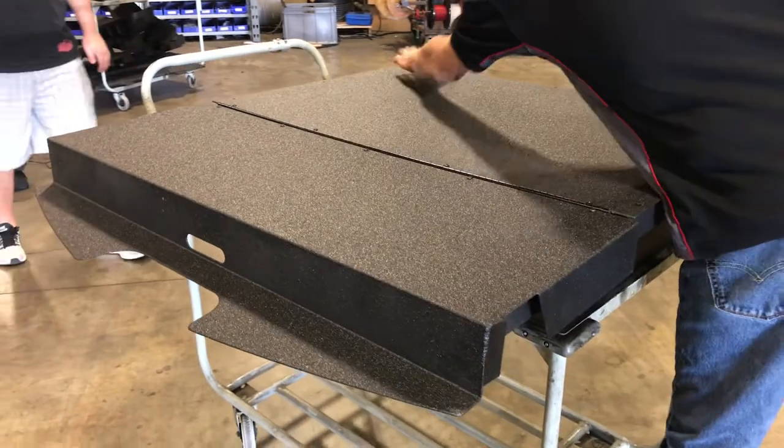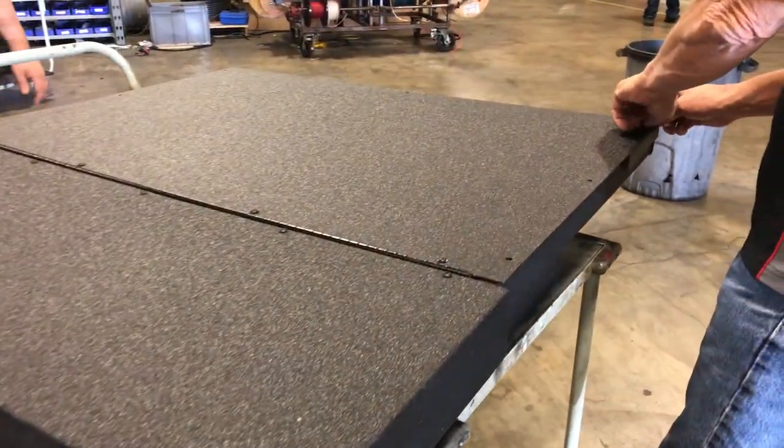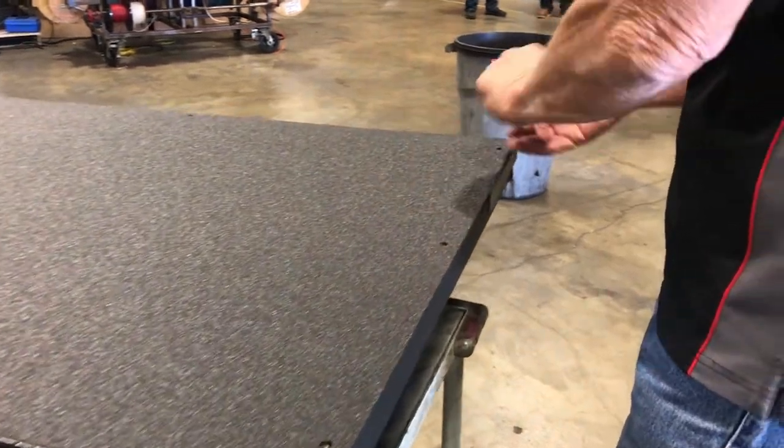Remove the 10-32 button head bolts and washer securing the false floor cover to the frame. Set the cover aside.